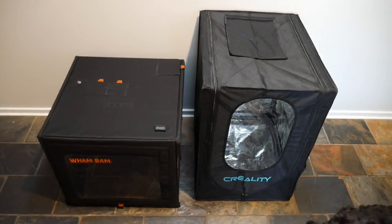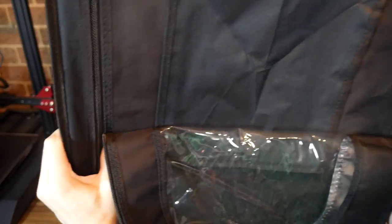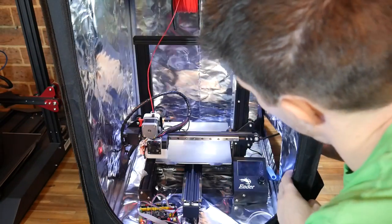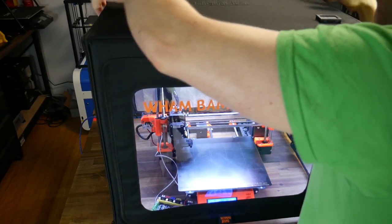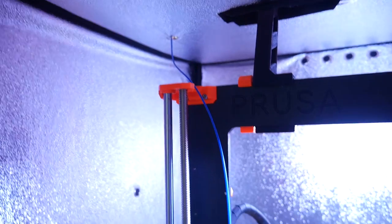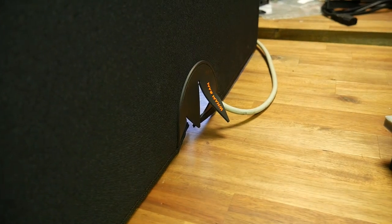Side by side, the Creality box is a fair bit larger despite being the smaller of the two versions they offer. Getting the printer inside the Creality box was a little tricky — I had to rotate the open front downwards to swallow up the printer, then reach inside to position it before connecting all the cables. There's room for the filament inside and the cables are fairly well concealed. The Wham Bam enclosure is a lot easier to install — you simply put it over the top, though it's not designed to use the original filament holder, so you'll need an external one.